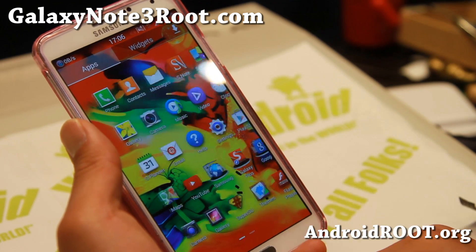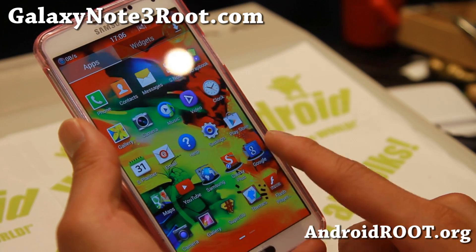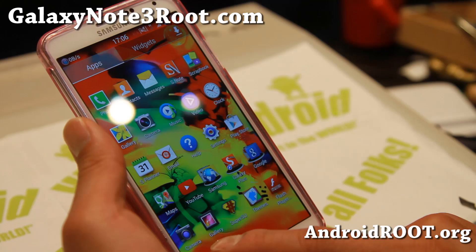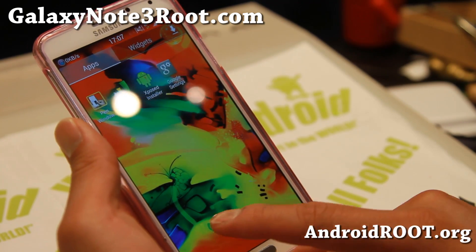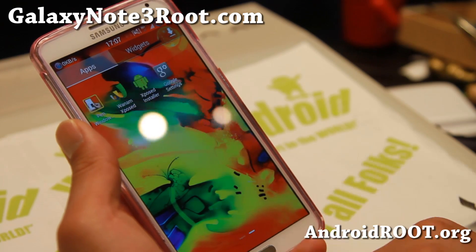The best security you can really have is your backups and having screen security at least — stuff like that. I don't really believe in Knox though.